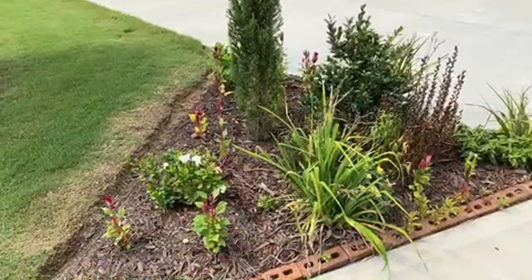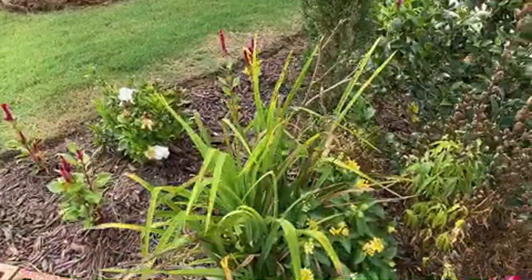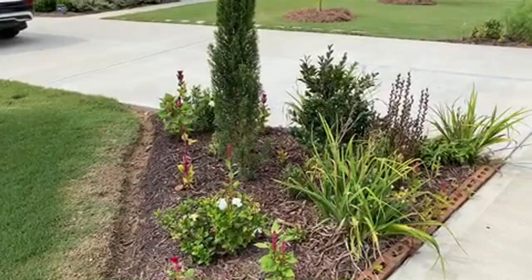We have some lantana - as we talked about, rabbits don't like lantana, and you can get lantana in many different colors. This one is yellow and white, but on the other side we also have red and yellow. They come in a plethora of colors. We also have daylily.